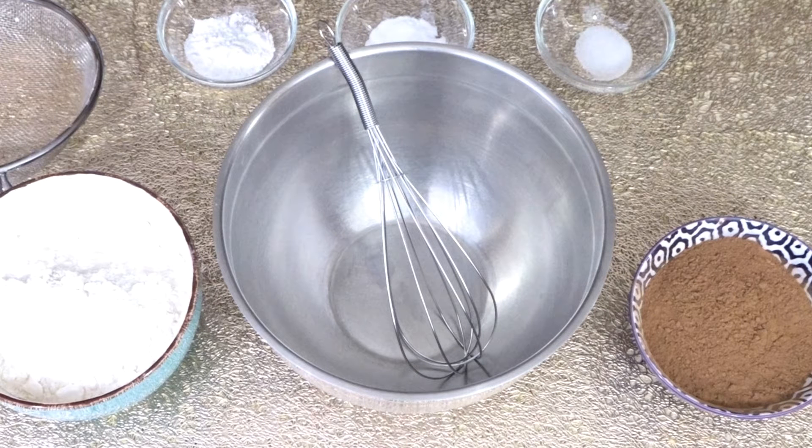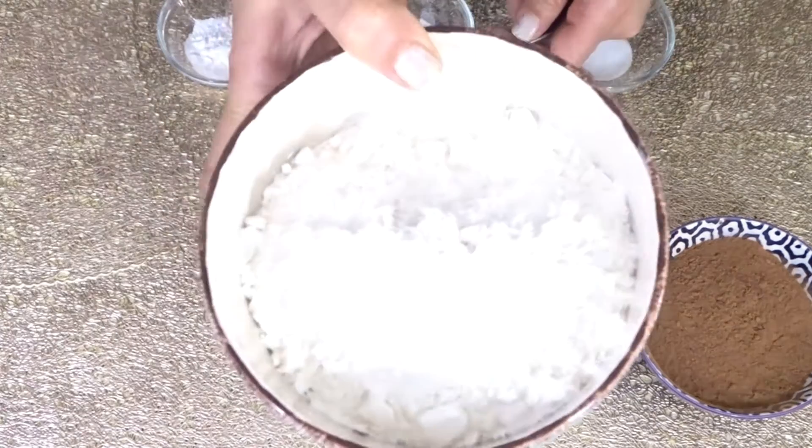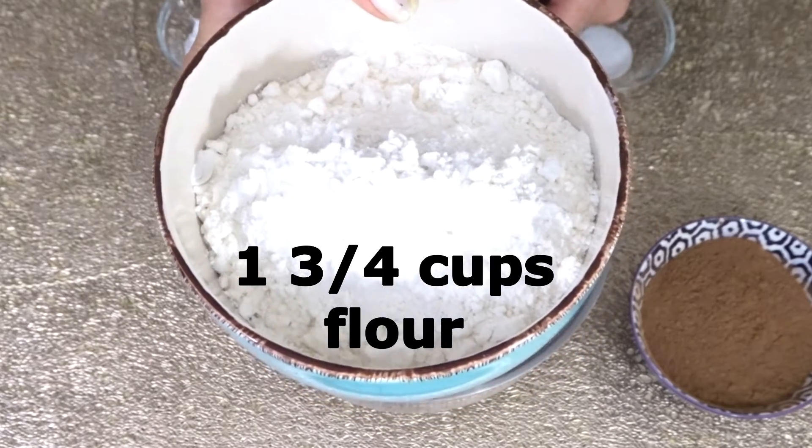Hi guys, welcome back to Let's Cook with Honey. Today we are going to make chocolate cake. First, we are going to sift our dry ingredients, so we need 1 and 3/4 cups of all-purpose flour.